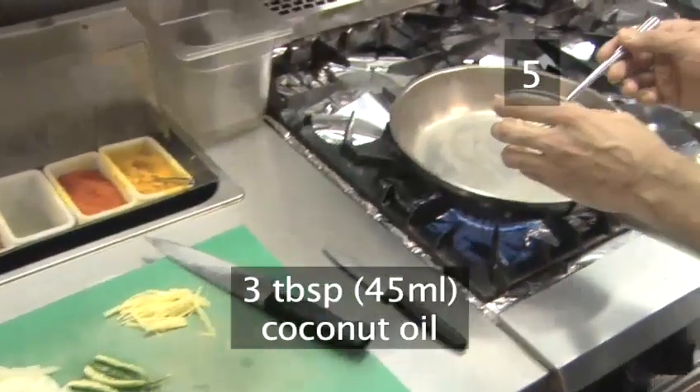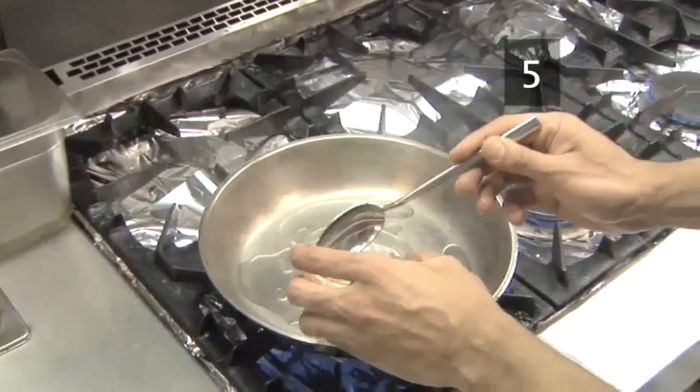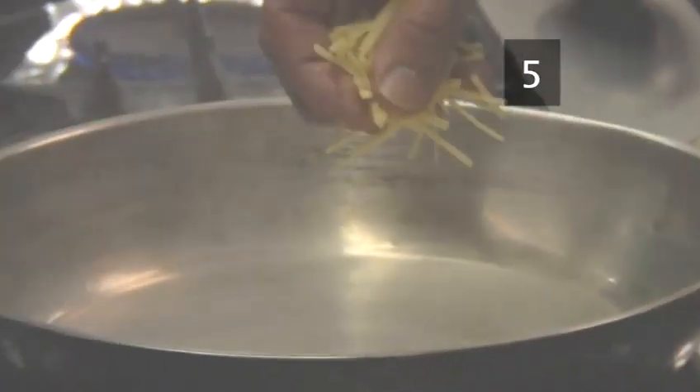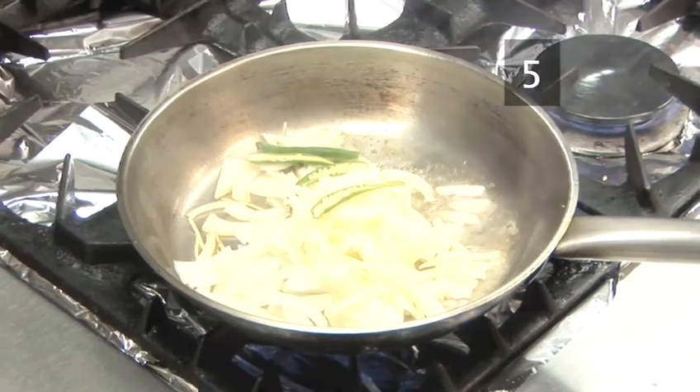Step 5. Begin to cook. Heat 3 tablespoons of coconut oil in a shallow non-stick pan at a low temperature until the oil is hot. After about a minute, add the chopped ginger, onion and chillies. Fry over a low heat until the onions are translucent.